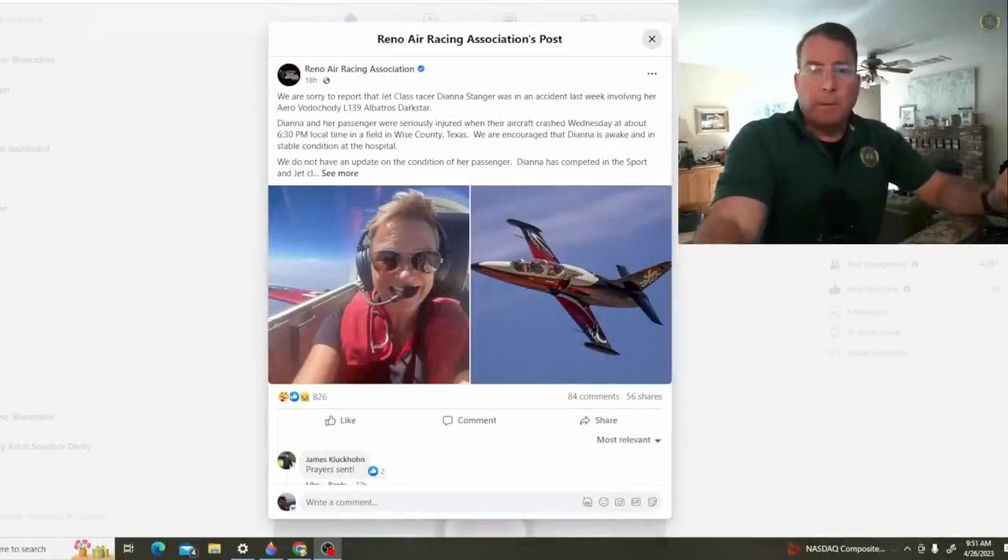Popular Reno National Championship air racer Diana Stanger and a passenger were critically injured in an apparent forced landing in her L-139 highly modified Albatross jet aircraft on Wednesday the 19th of April in Wise County, Texas. Here's what we know so far.